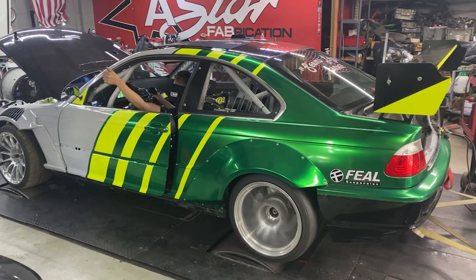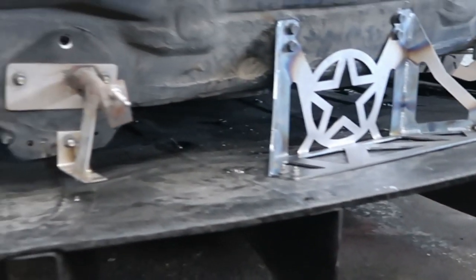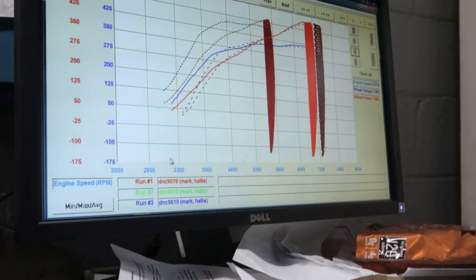Stay tuned — we'll do some road tuning. The team also mounted the diffuser from the Acura NSX GT3 car from Daytona, which is honestly blowing my mind.